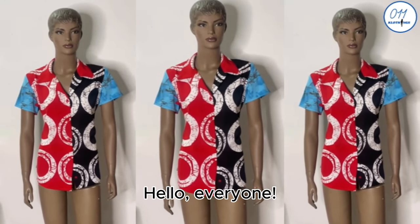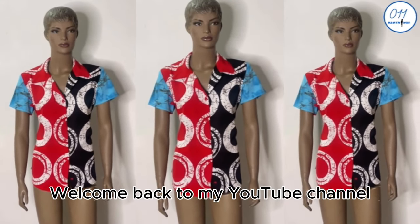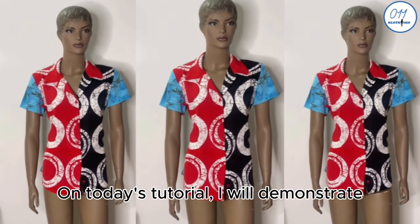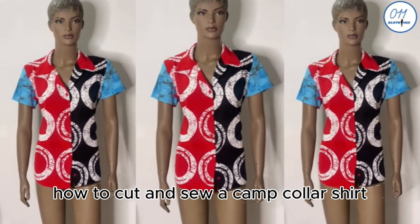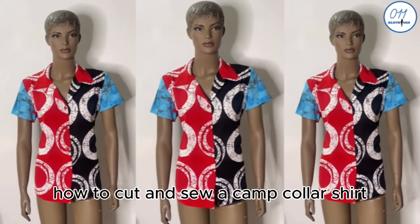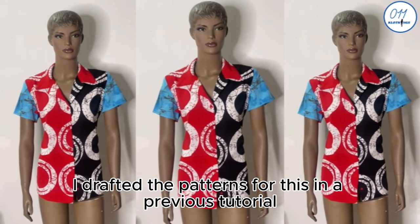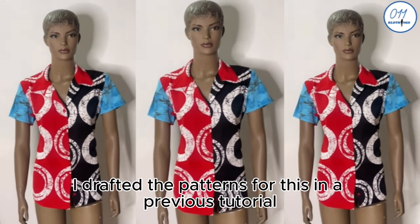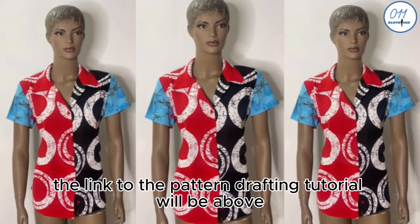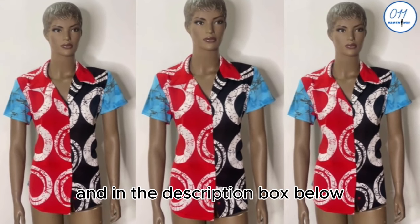Hello everyone, welcome back to my YouTube channel. On today's tutorial I will demonstrate how to cut and sew a camp collar shirt. I drafted the patterns for these in a previous tutorial; the link to the pattern drafting tutorial will be above and in the description box below.